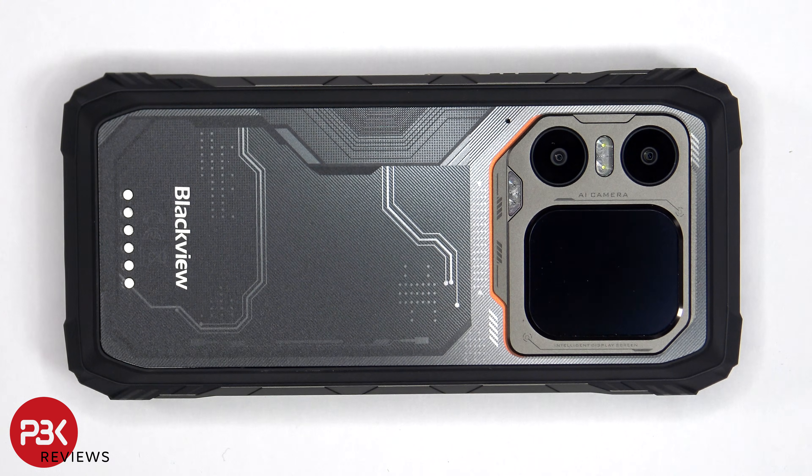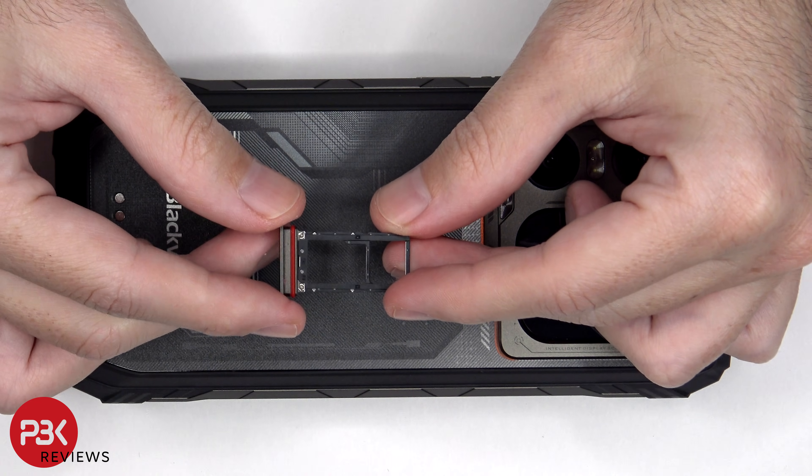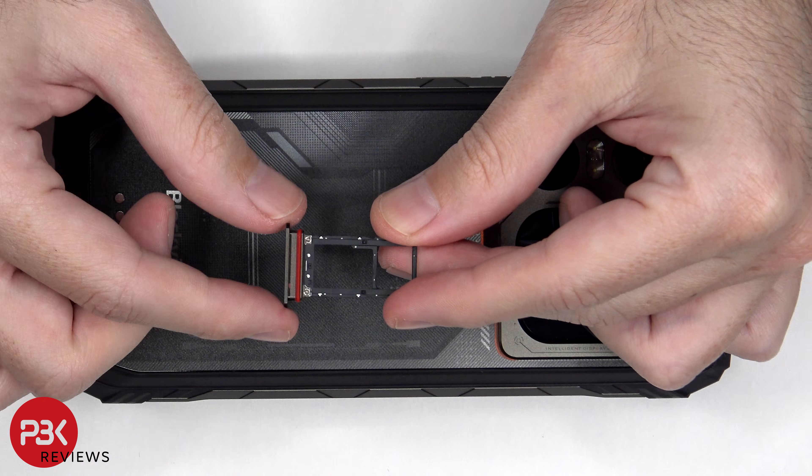We'll start off by removing the SIM tray. Looking at the SIM and microSD tray, you can see a red rubber gasket around the opening.